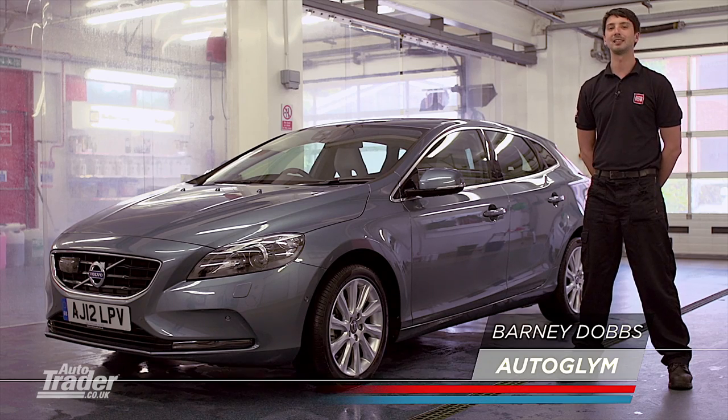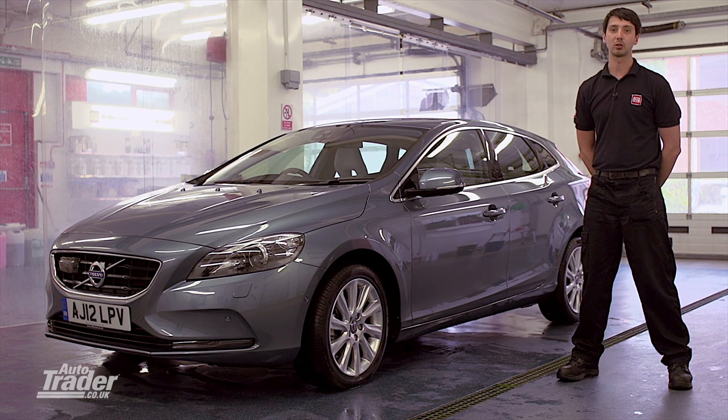Hi, I'm Barnish from Autoglim, the UK's leading car care specialist. We supply products and expertise to global car companies all over the world. We also help the everyday motorist too. In this video, I'm going to show you how to clean, polish and protect your vehicle.